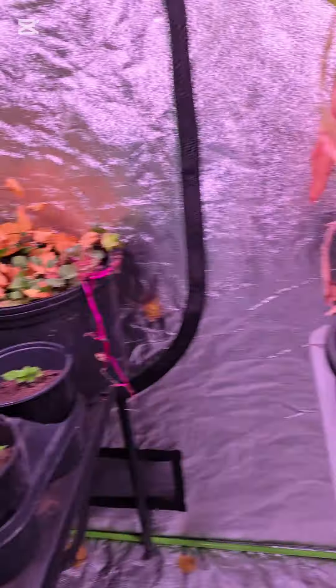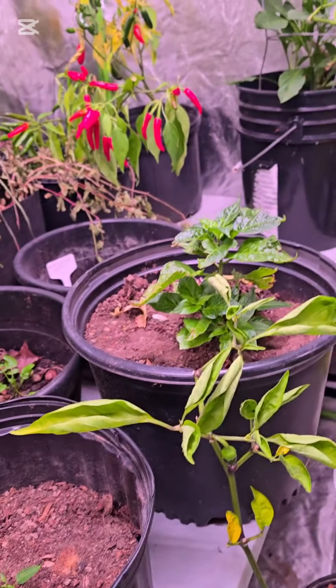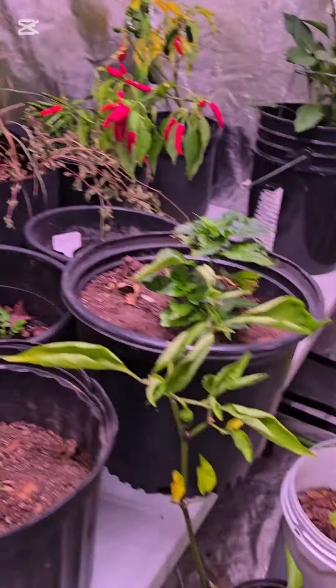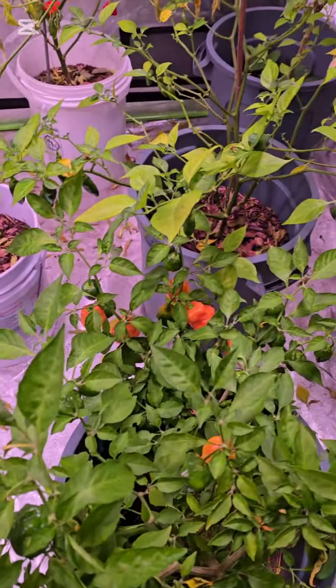I just have to remember to come in here and water them. My greenhouse setup in my garage and my outdoor garden are still keeping me busy because I'm still harvesting. As you can see, I have some room in here still where I can put additional plants.